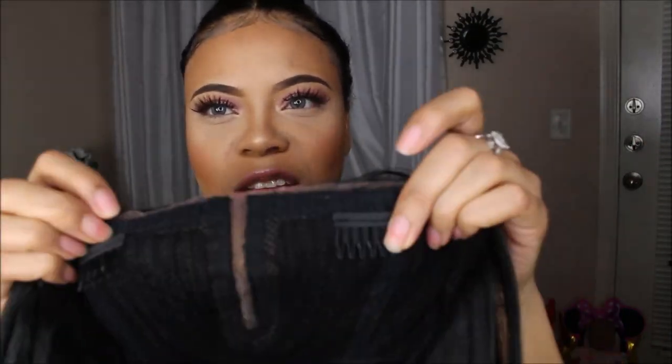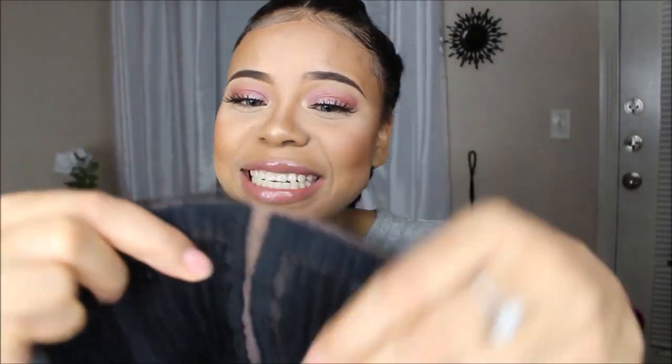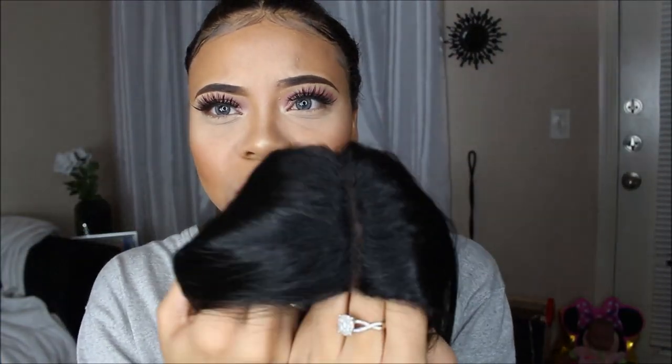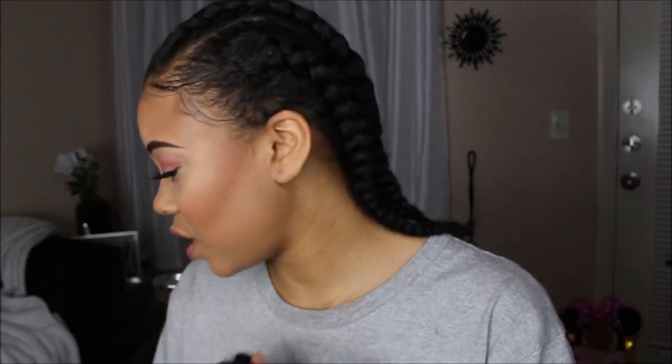So I went ahead and cut the lace off, and the part is about four inches, so you got a lot of parts to work with. That's what it's looking like before I tweak it. It doesn't necessarily need to be plucked, but the part is actually pretty wide, so I'm going to take my concealer brush and dip that in there.